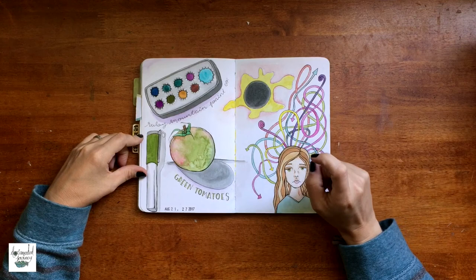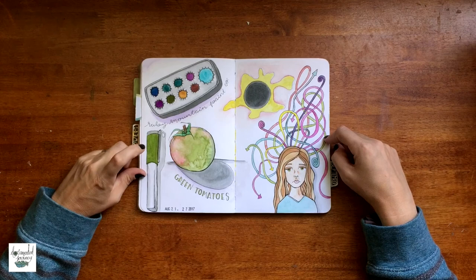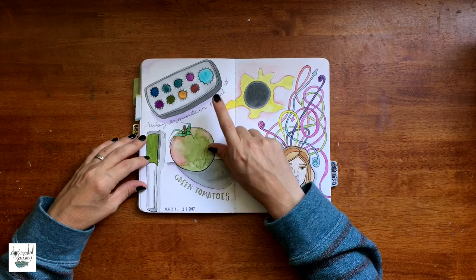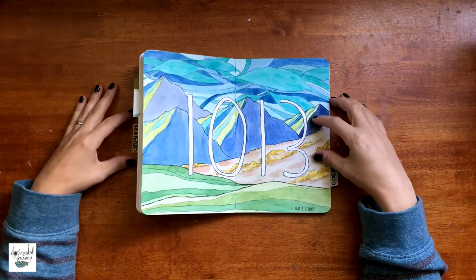This is another weekly documenting-my-life spread. I tried to represent my brain being crazy and going in every direction. I got a new fountain pen — this is the Lamy Al-Star — and it is a really cool pen. I also got some new paint from the Ruby Mount Paint Company; I will leave her Instagram and Etsy shop in the description box. They are absolutely lovely and are in my travel palette right now so I can use them on the go.